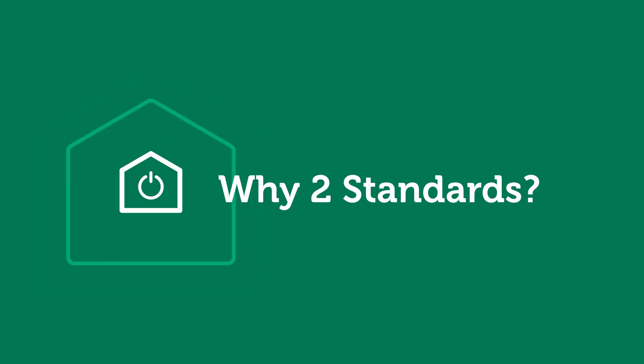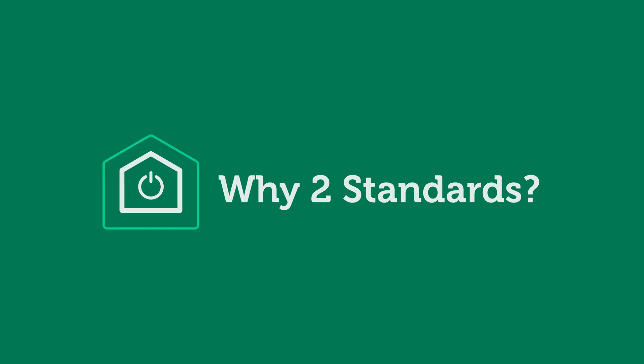So why do two Ethernet wiring standards exist? The reason has nothing to do with Ethernet performance. It has everything to do with telephone wiring.